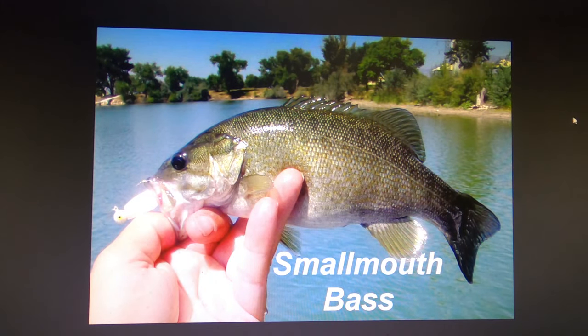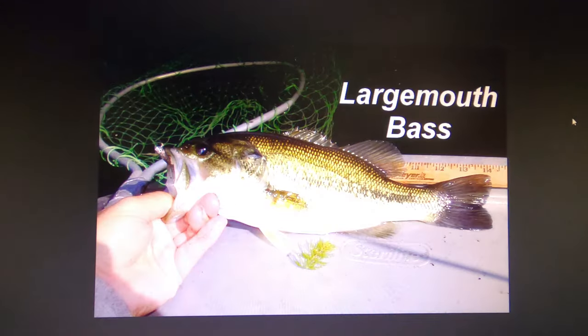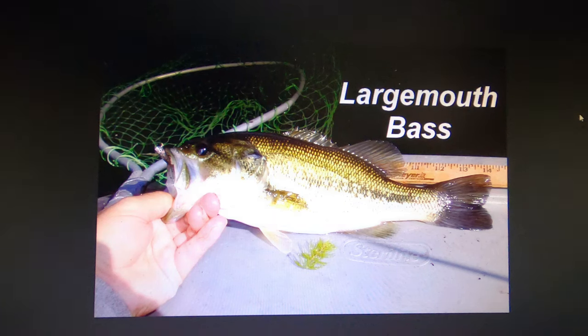There are lots of smallmouth in Willard Bay — they originally washed down from Pine View Reservoir and found the rock dykes a really good habitat because of all the crawdads in the rocks. A lot of guys come out and fish just for the smallmouth and do very well. There are not as many largemouth bass, but since they're more structure-oriented you'll probably catch more of those inside the harbors than around the dykes.